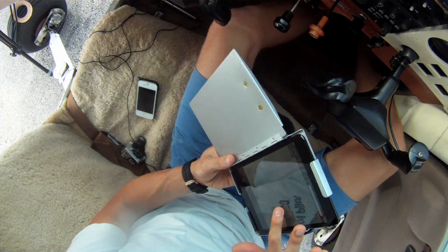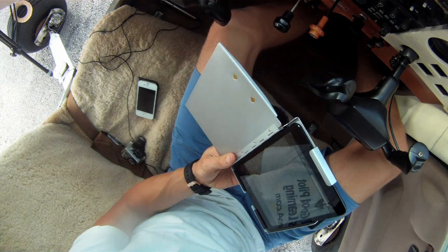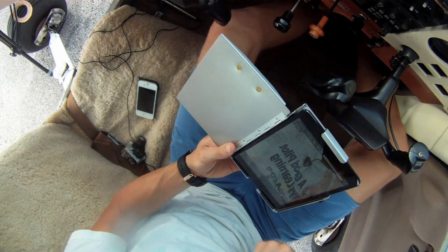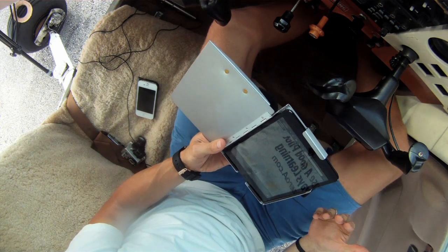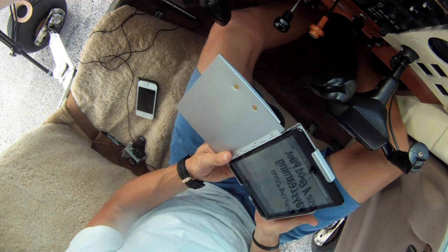I just happen to have ForeFlight up here. I kind of go back and forth between ForeFlight and Garmin, and certainly the AOPA FlyQ Electronic Flight Bag. I love them all, so I really use them all. But using a kneeboard like this in the cockpit really helps me maximize cockpit space and be more efficient with what I'm doing.